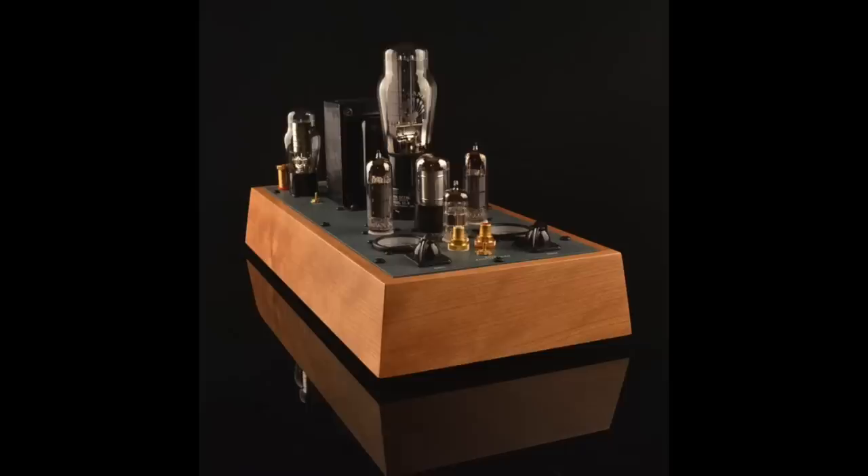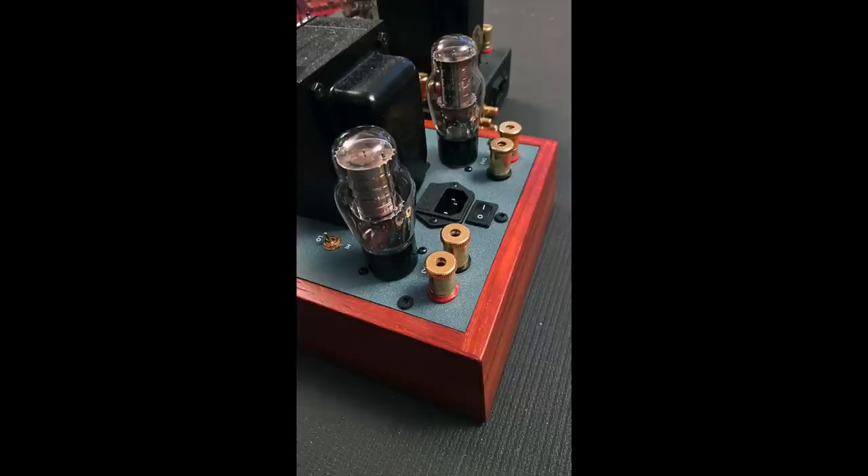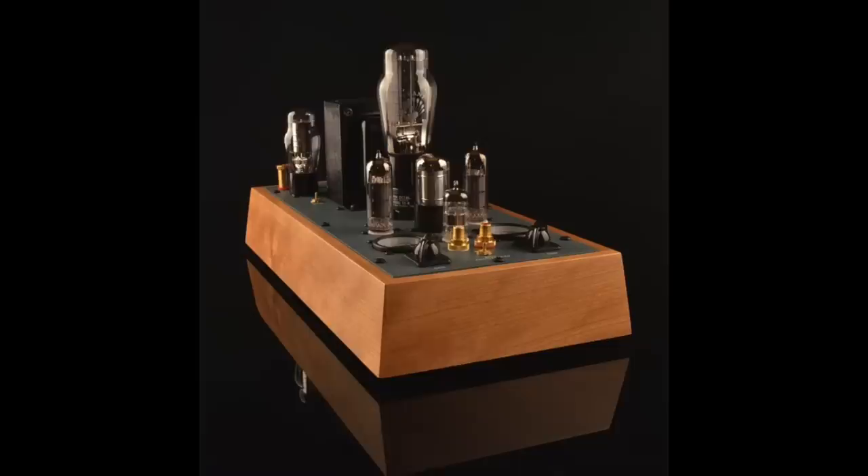It is $3,295. The main difference between the $995 version and the $3,295 version is essentially the power supply. These two amplifiers definitely share a certain sonic signature, but the 25th anniversary amp is significantly more transparent, alive, and dimensional.